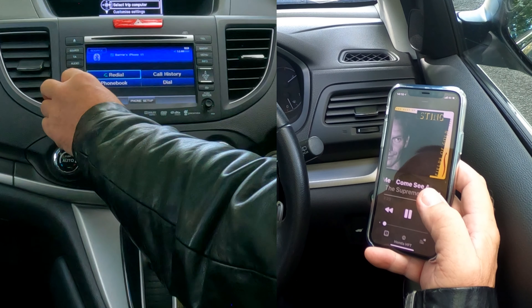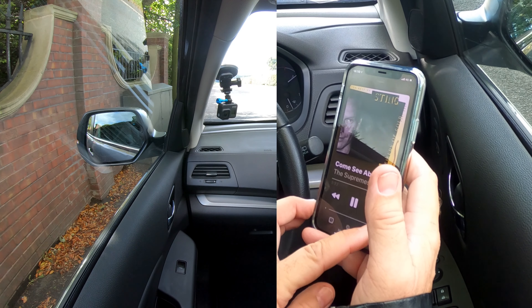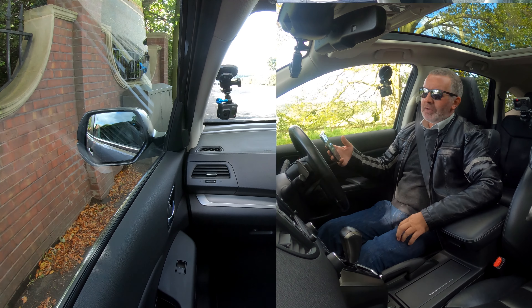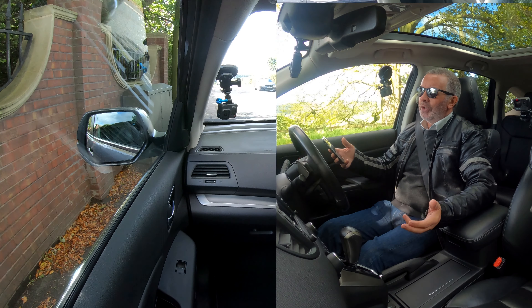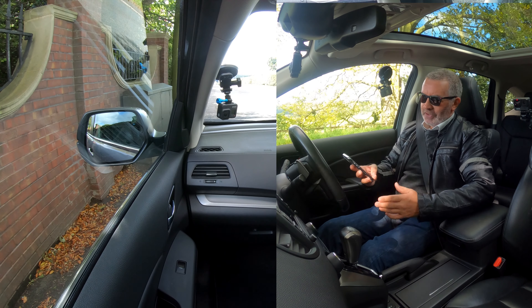Turn this up and it'll blast out. That's how you stream audio — it's a good system, as you'd expect from Honda. Nothing but the best. Thanks for watching, see you in the next video.